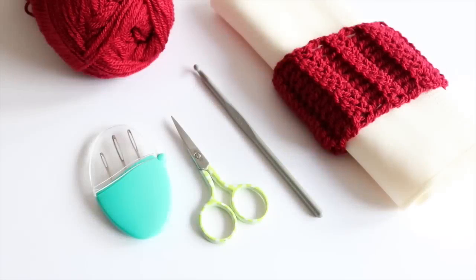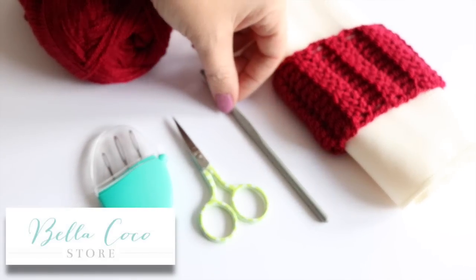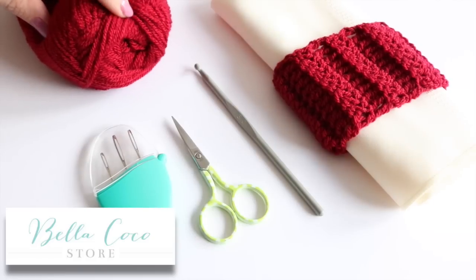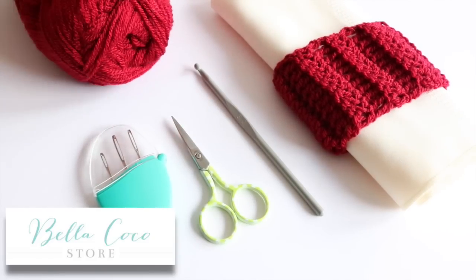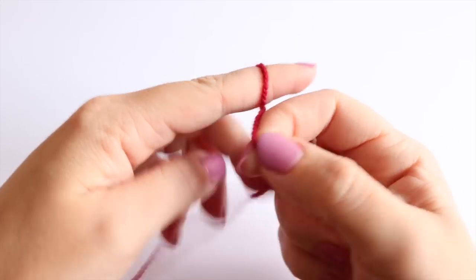This week I'm going to show you how you can make your own napkin holders, perfect for those Christmas parties or any parties for that matter. For this tutorial you will need your selected yarn, a crochet hook — I'm using a 5mm but you can use whichever hook you need to correspond with your yarn — a pair of scissors and some darning needles.